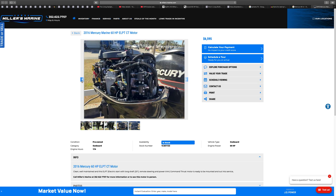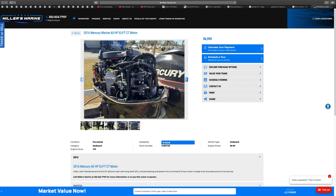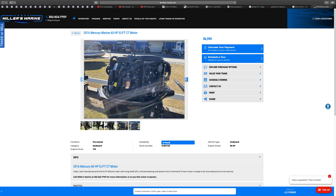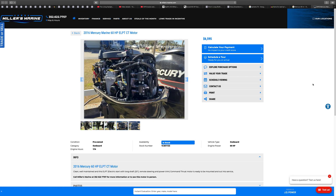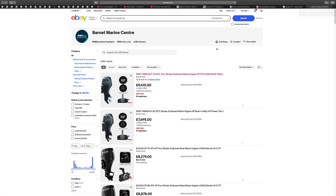Here are some pictures of a 2016 Mercury Marine 60 horsepower EFI CT motor. You can see the size of the prop — look how big it is. It's listed at £6,595 — that's a good price. The size of that prop is huge.